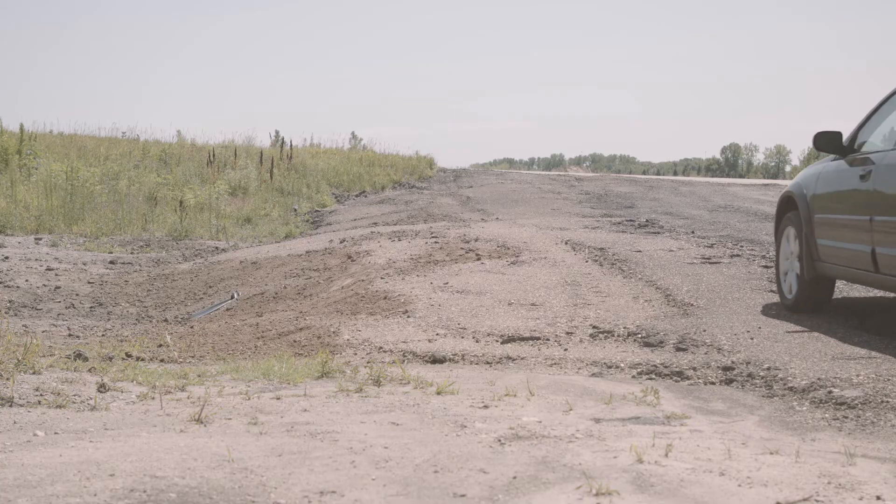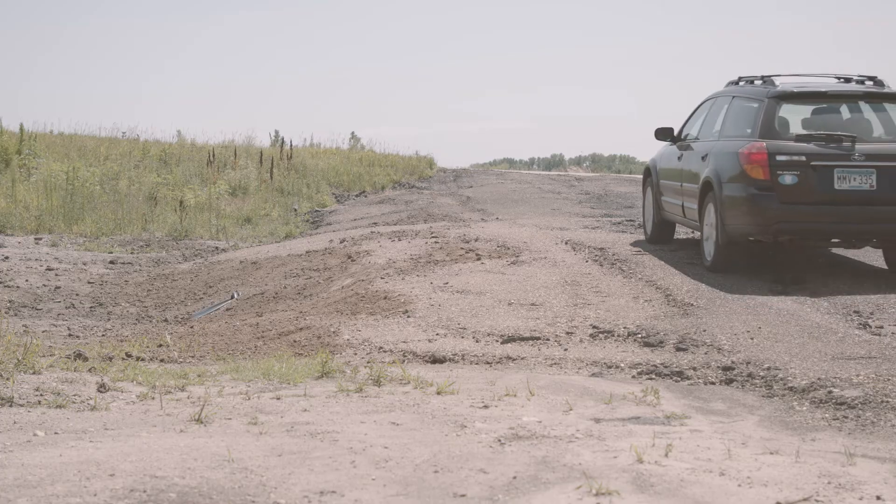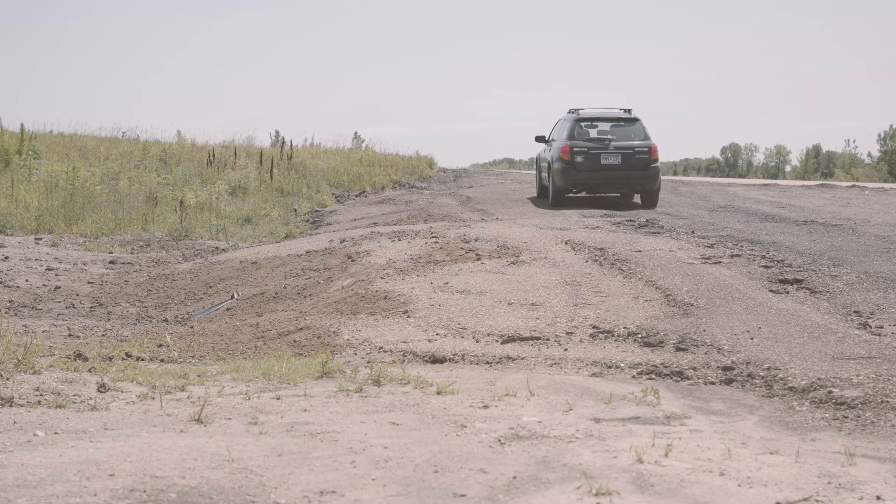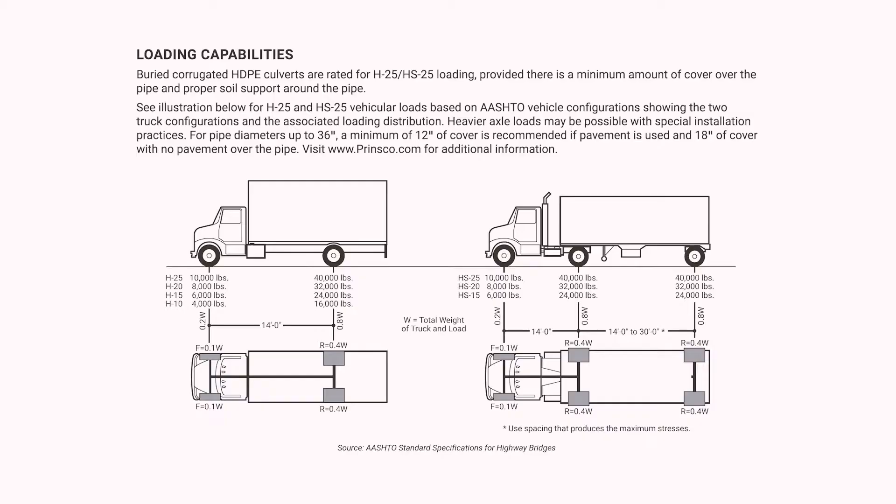If properly installed, your culvert will have a loading capacity of H25 and HS25 loading, equaling a maximum axle weight of 40,000 pounds. Vehicular loading is illustrated in Prinsco's culvert installation guide. That's how you properly install a culvert. I hope this guide was helpful. You can find additional information on the Prinsco website at Prinsco.com/ResidentialResources. Thanks for watching.